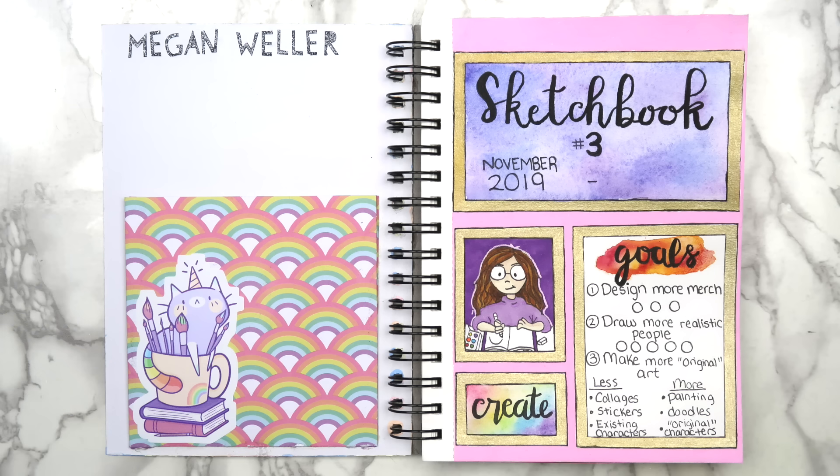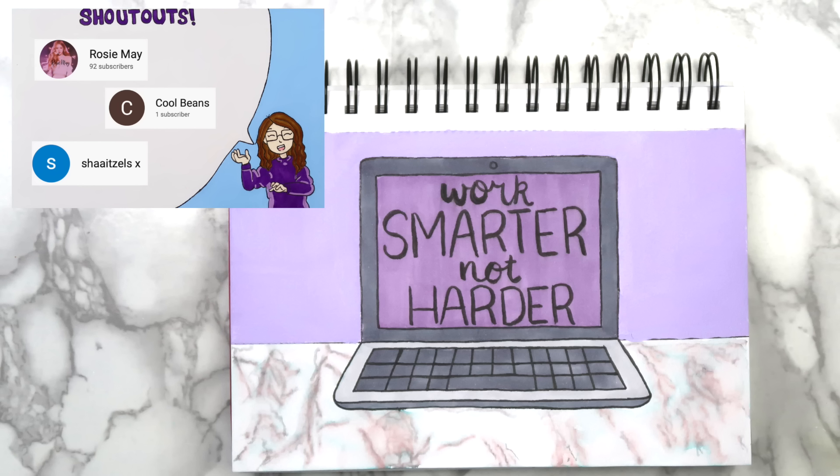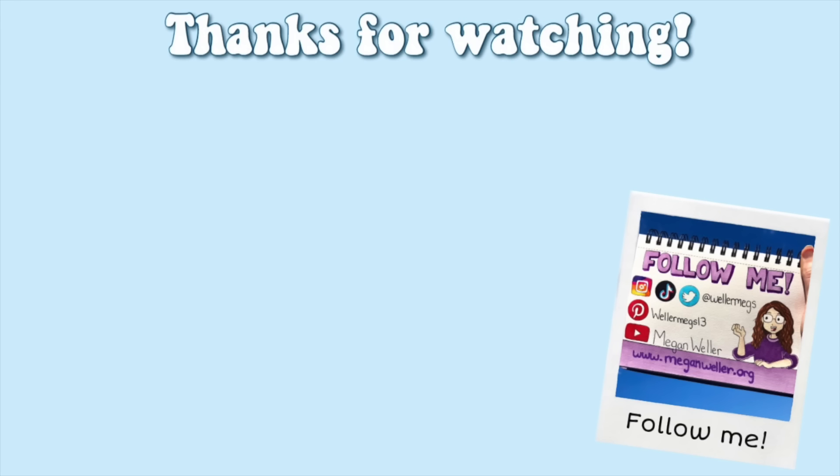So those were all of the ideas for this video. Let me know which page was your favorite for a shout out in my next video. Thank you guys so so much for watching. I hope you enjoyed this video. If you did, make sure to give it a thumbs up and subscribe for more videos just like this one. My merch, my website, and all of my social medias will be linked down below. I love you guys so so much, and I will see you guys tomorrow. Bye!